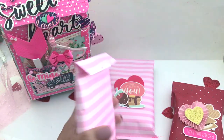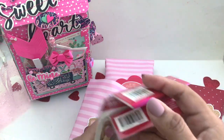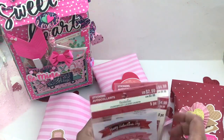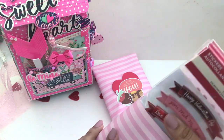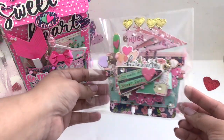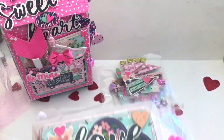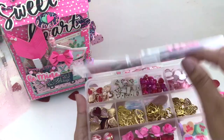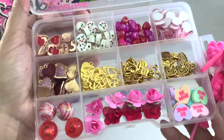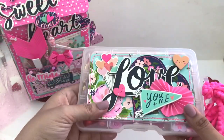I decorated the packaging with Sweet Talk collection ephemera pieces. The next package is also supplies from Michael's — inside are some bottled stickers, some clothespins, and some banner stickers as well. Hopefully she doesn't have any of this, and if she does she has extra. Here's my memory index card — you've already seen it, I shared it in a video and on Instagram. I included an embellishment box full of charms, beads, and jewelry basics, plus some heart charms I picked up from Amazon that she can use throughout the year.